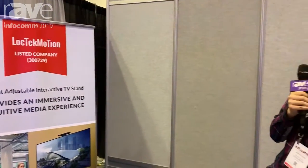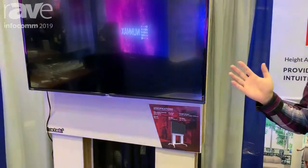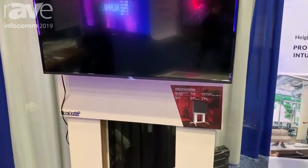Hey, I'm Aaron here with LocTechMotion at Infocom 2019. What we do is manufacture and design linear actuator products — electric motors that power everything from height-adjustable desks to stuff like this TV wall.